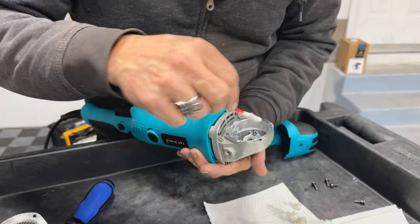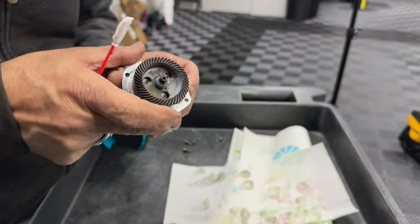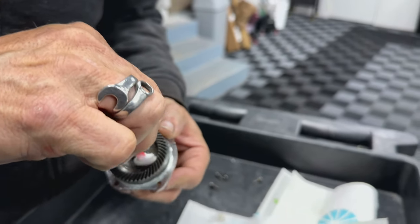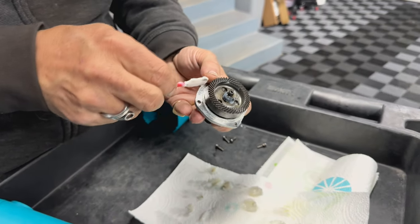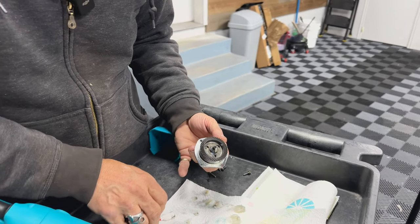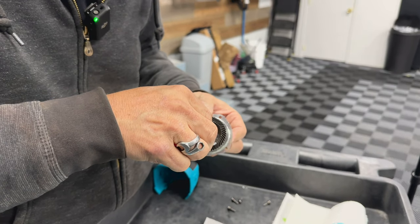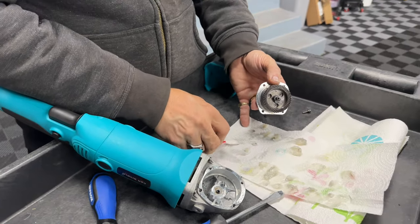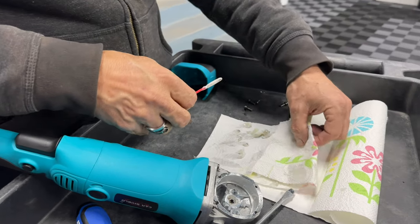We've got the majority of that old grease out — that's good enough. The little bit that was on the gear — look at it guys, used and abused but brand new. How often should someone change the grease? If you do a lot of paint correction, change the grease out once a year. Also check your brushes and make sure they're moving properly.